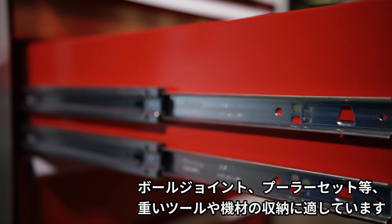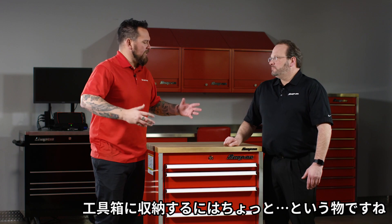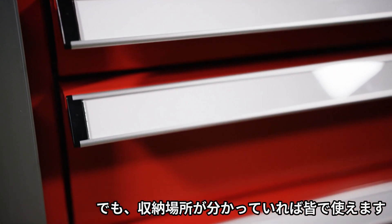Ball joint press, puller sets — great central location items. In addition to roll cabs and stuff like that, every technician knows where the parts are at.